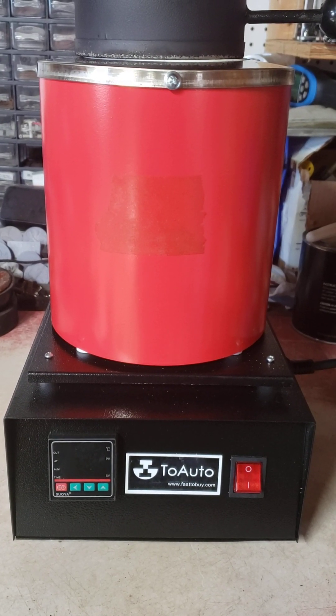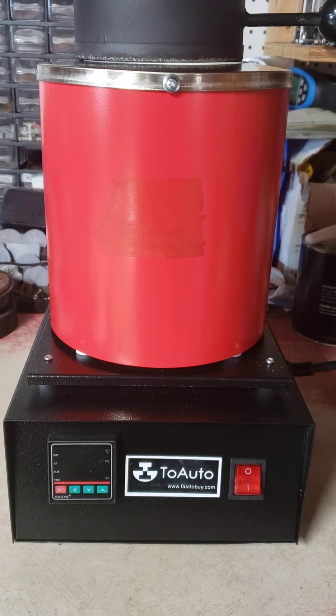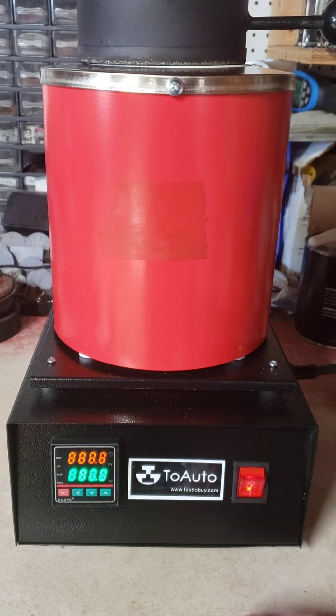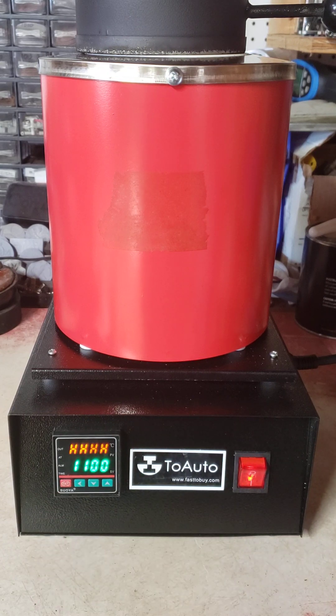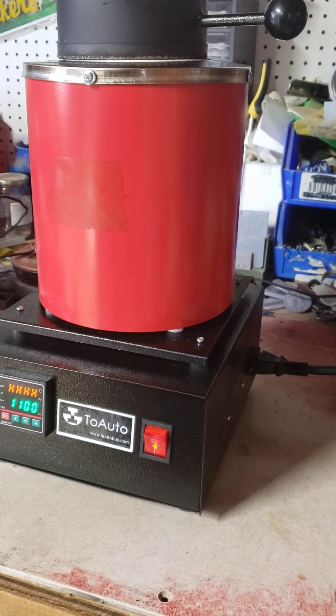Hi, this is Eric from 814casting. Today I wanted to show you a possible solution if you receive one of these furnaces and you get the 4H code. I'll show you that here — turn the power on, everything looks okay, and then you get this 4H code. What that 4H code is is your thermocouple. I'm going to show you something to check that is a very easy fix most of the time, so if you receive your furnace and get those four H's, I'll show you what to check first.